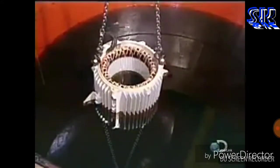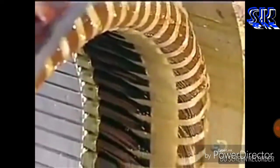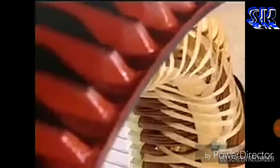They submerge the stator in a polyester-based varnish and vacuum it right through. This thorough penetration makes the stator coil moisture-resistant. The stator is then put into an oven for six hours at 280 degrees Fahrenheit. The varnish hardens, making the stator coil rigid.